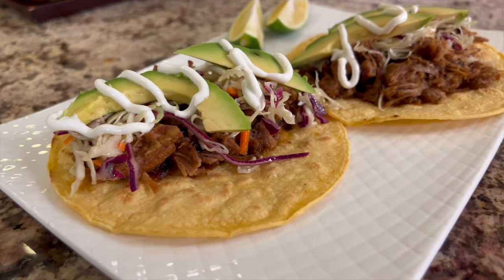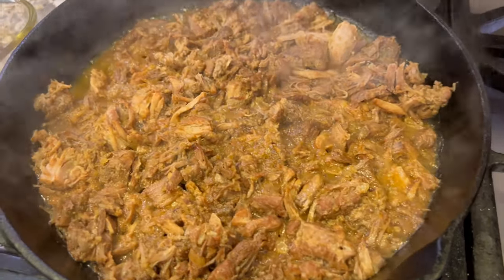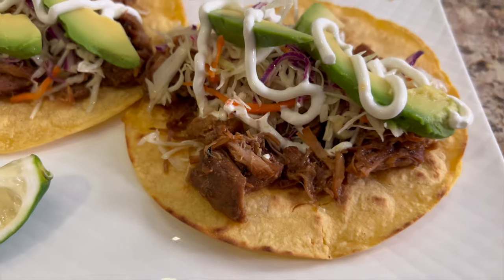I'm feeling a little Mexican today, so we're making some pork carnitas. We're going to make little tacos out of that, but you can make burritos, whatever you like.